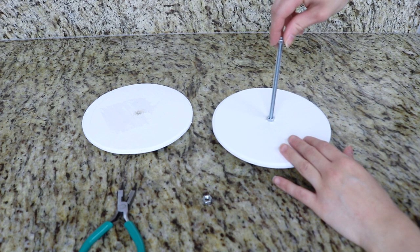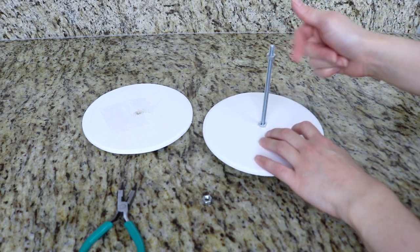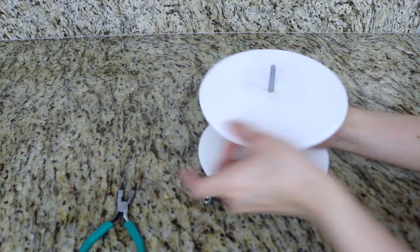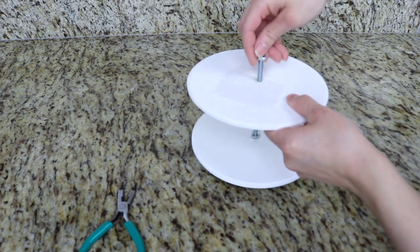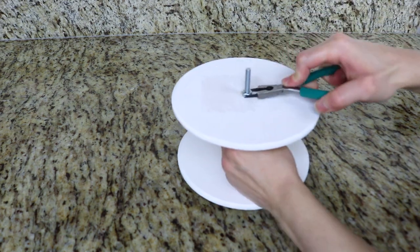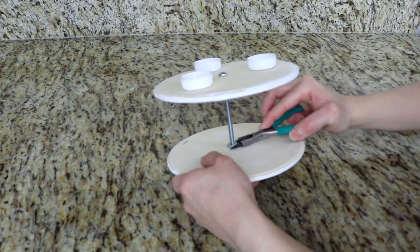I just screwed this nut all the way down to the bottom until it was nice and tight to hold it in place. Then I'm going to add another nut and stop it where I want the cake layer to be, which is about three inches up. Finally I'm going to add one more nut at the top, then fasten all the nuts and make sure that this is nice and sturdy for our cake.